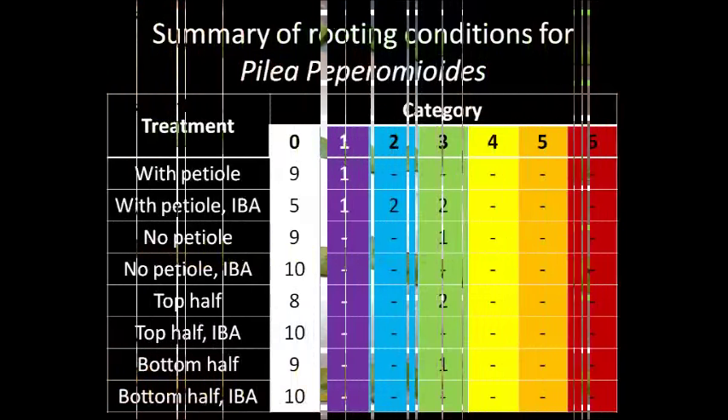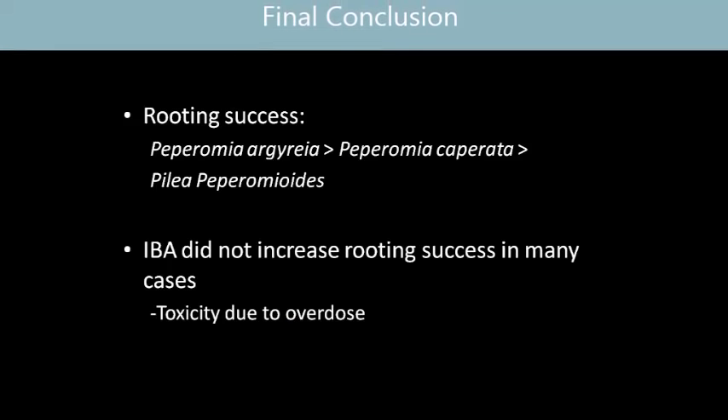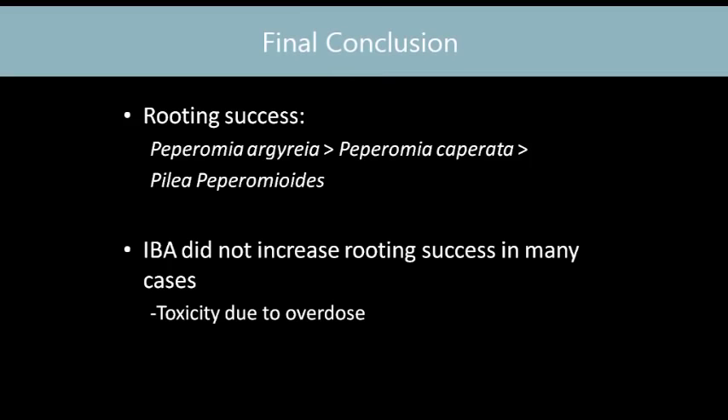The best treatment for Pilea peperomioides appears to be using whole leaves with petioles with IBA addition. In conclusion, Peperomia argyreia had the highest rooting success, followed by Peperomia caperata. Pilea peperomioides had a very low rooting rate from leaf cuttings. For some treatments, addition of IBA not only did not increase but actually reduced rooting success — especially for Peperomia argyreia. A possible explanation is toxicity from overdoses of IBA in those cases.